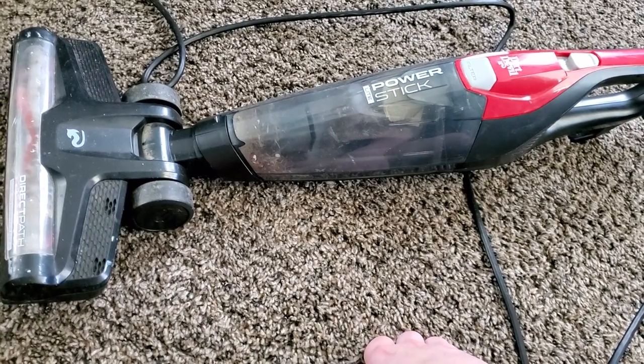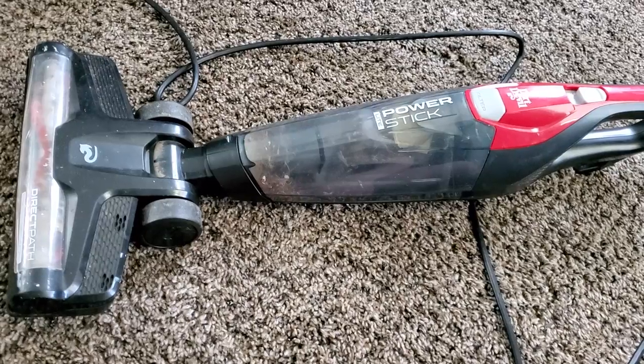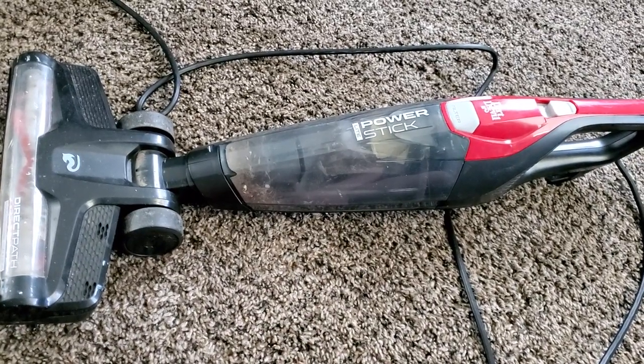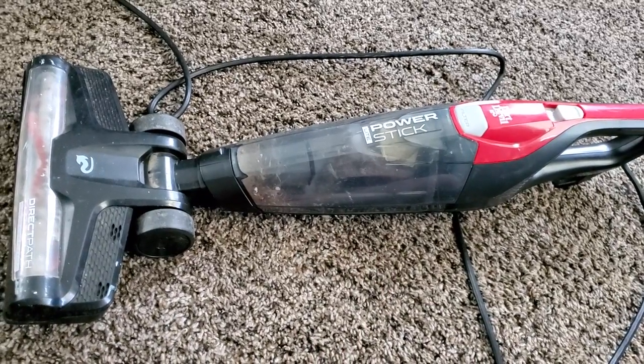This machine is very loud and has very poor filtration, but it does have a very cheap price, so there is a give and take there. With that said, we're going to go ahead and do a pickup test on this machine and talk about how it works and whether or not it's worth a potential recommendation.